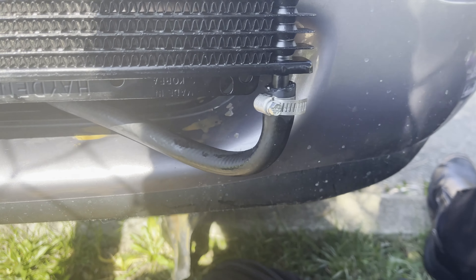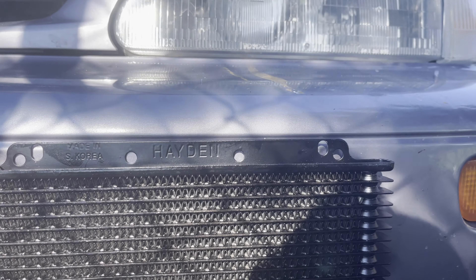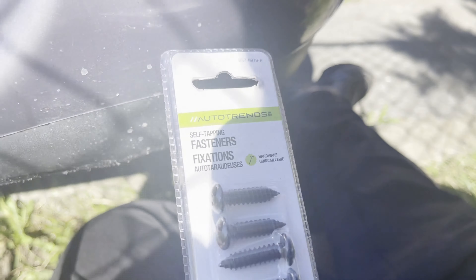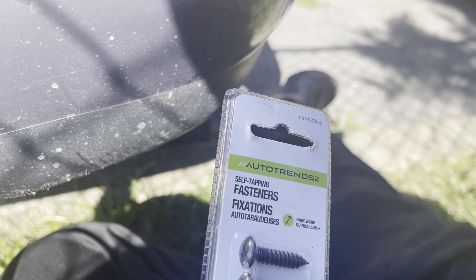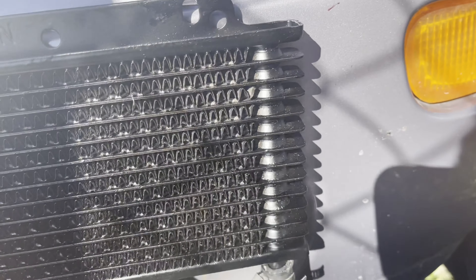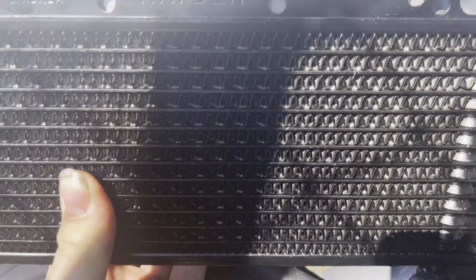I got the hoses hooked up — still gotta figure out a way to mount this flush, but it should work fine. Just got back from Canadian Tire, I got these license plate self-tappers. We're gonna put this up here, level with the body lines — looks all stylish. Got my drill as well.